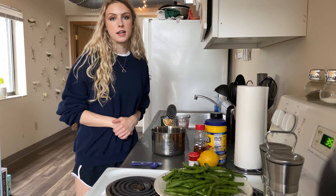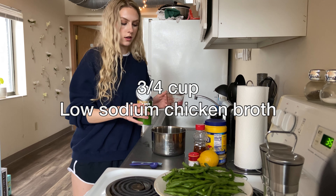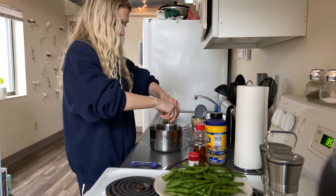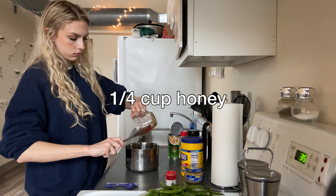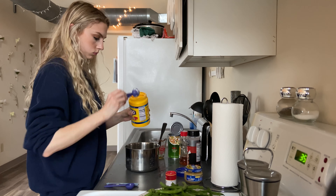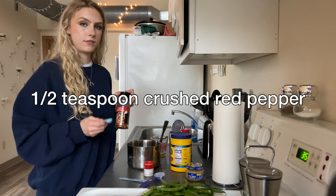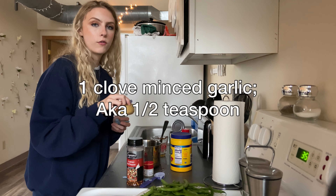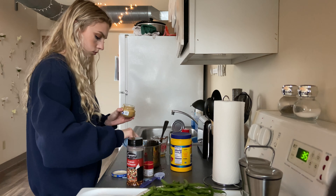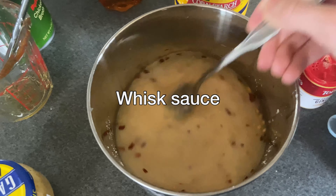Now it's time to mix together the ingredients for the sauce. We need three-fourths cup of low-sodium chicken broth, the juice from one lemon, one-fourth cup of honey, two tablespoons of cornstarch, one-fourth teaspoon of ground ginger, one-half teaspoon of red pepper flakes, and one clove of minced garlic — which is one-half teaspoon if you're using a jar. Then we're just going to take a fork and whisk this all together until the cornstarch is no longer clumpy or visible.